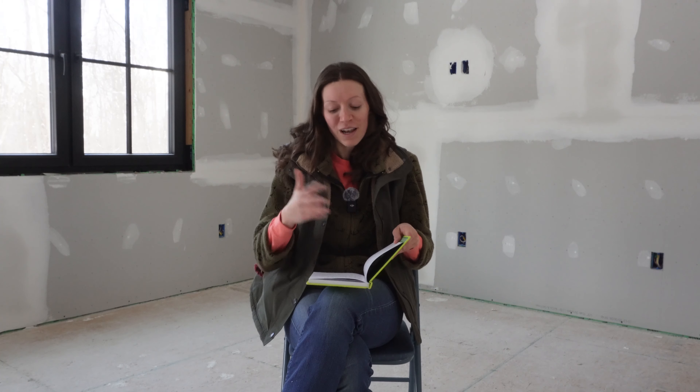Today I really want to talk about getting started before you're ready. I actually wrote some notes for this video — I don't normally do this — but there's a lot of things I want to cover and I really don't want to forget anything. A lot of times when we are starting a new hobby, we wait until we have the perfect moment to get started.